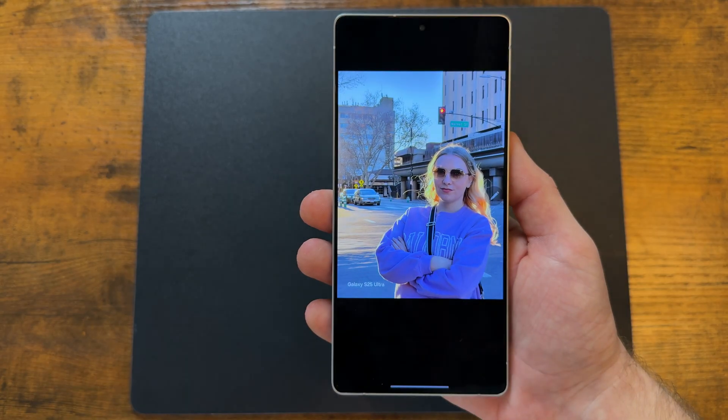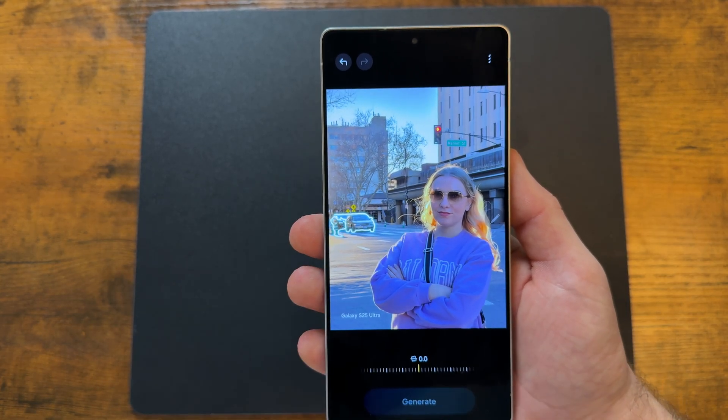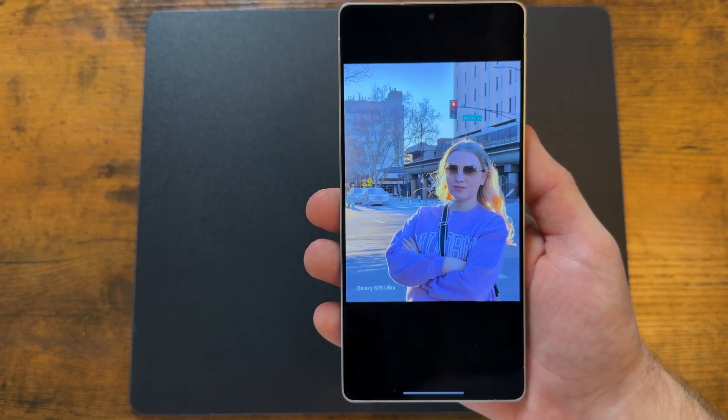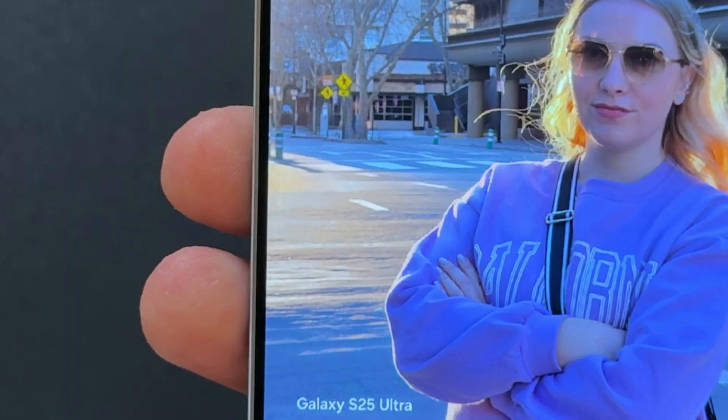A better way is to open the Samsung Gallery app, tap on the universal AI button, select what you want deleted, and watch how AI fills in the cracks — it's legitimately insane. This is a lifesaver because you don't want your perfect moment ruined by a guy eating a hot dog in the background as if he's never eaten one before.